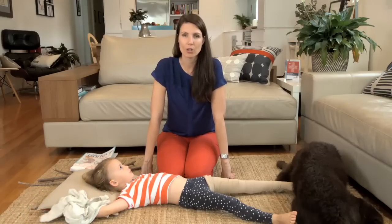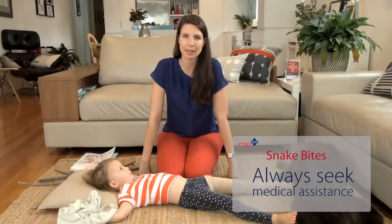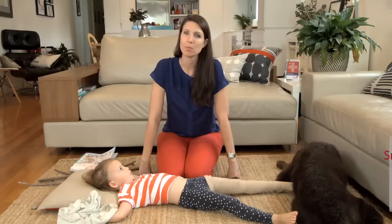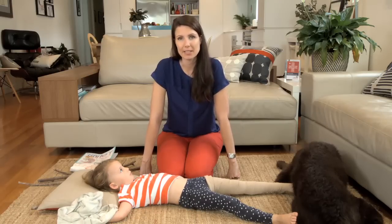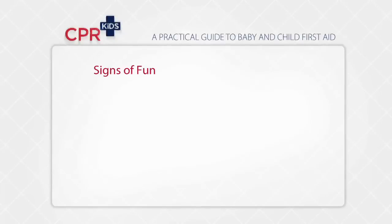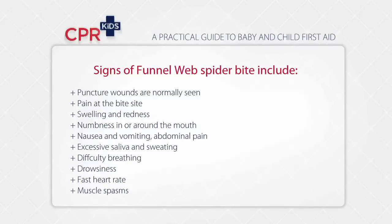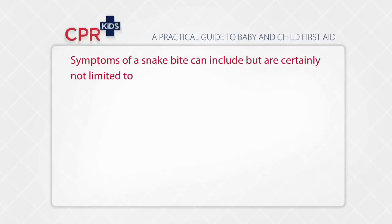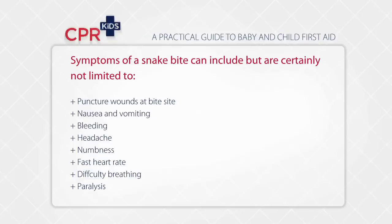You need to seek urgent medical attention. Try to avoid moving the person who's been bitten — get help to come to you and call an ambulance. Most importantly, if they become unconscious, go through your ABCs. Good effective compressions if they need it will help save their life. At the bite site, don't cut the area, don't wash it with anything, and don't try to suck the venom out — when you get medical help they may want to swab that area with a venom detection kit to identify what type of snake or funnel web has bitten the person.